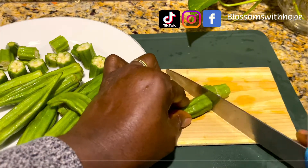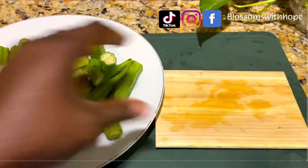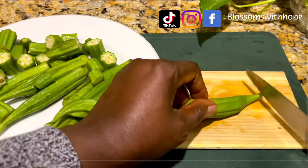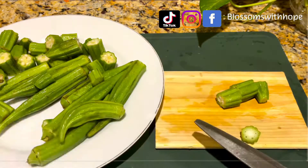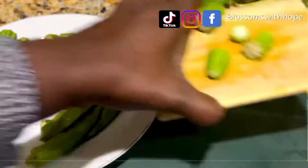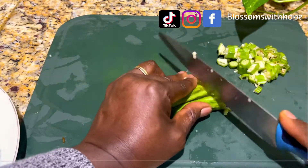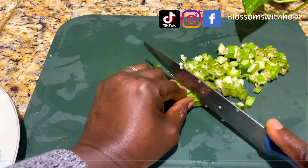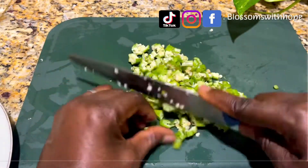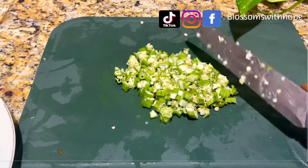I prepare my okra — just follow what I am doing from beginning to end. Thank you to all my returning subscribers — you guys are amazing and you are the wind behind my sail. Please leave your comments and remember to click the like button and share this video with your friends and family. For the okra, I like having some chunky pieces and blending the remaining ones. If you blend all of them it will be a mushy paste — I like having some chewiness, so I chop some and blend some.